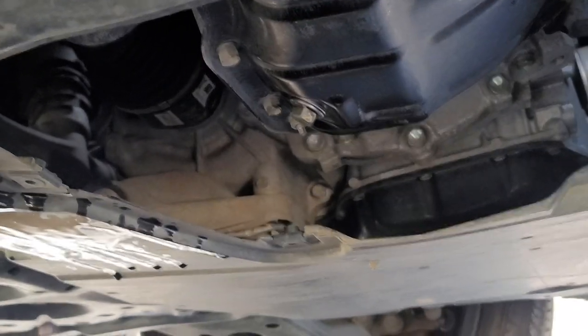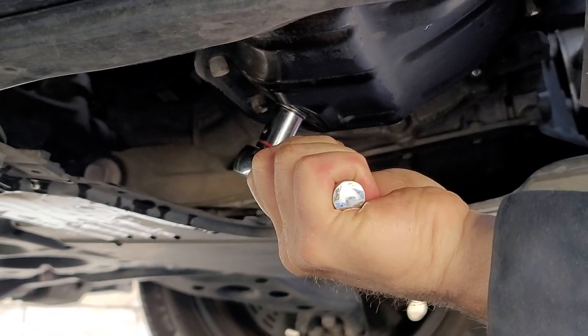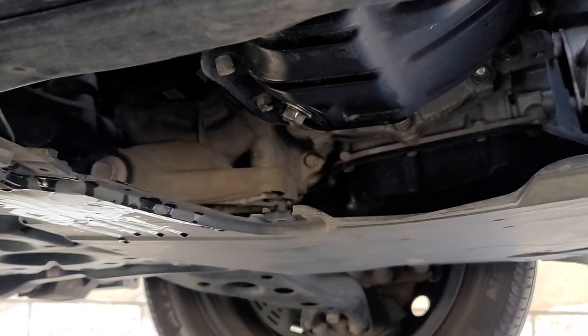Screw the drain plug back in. One click, two clicks — let's do one more — three clicks. There we go.